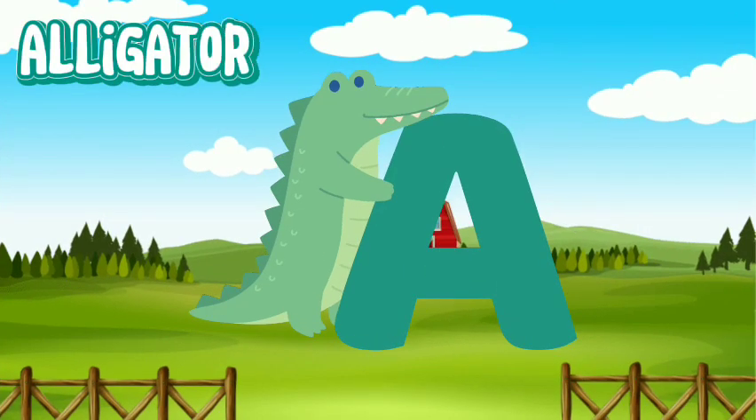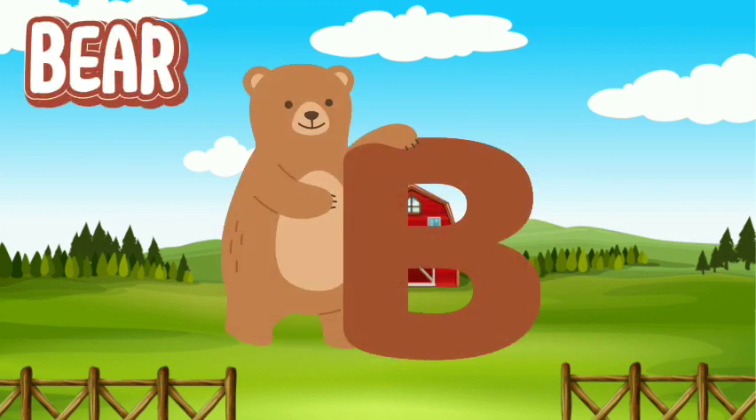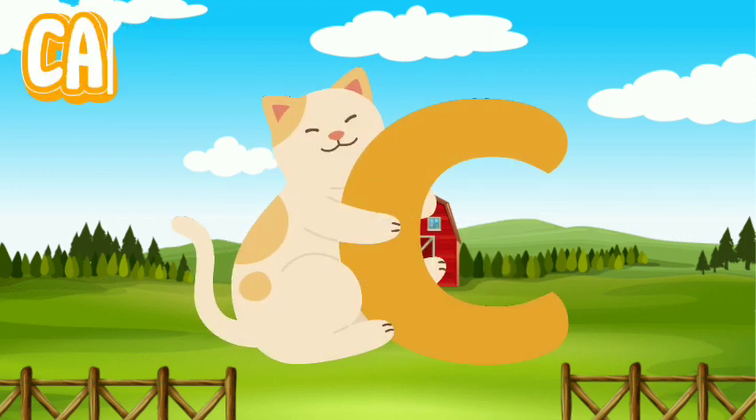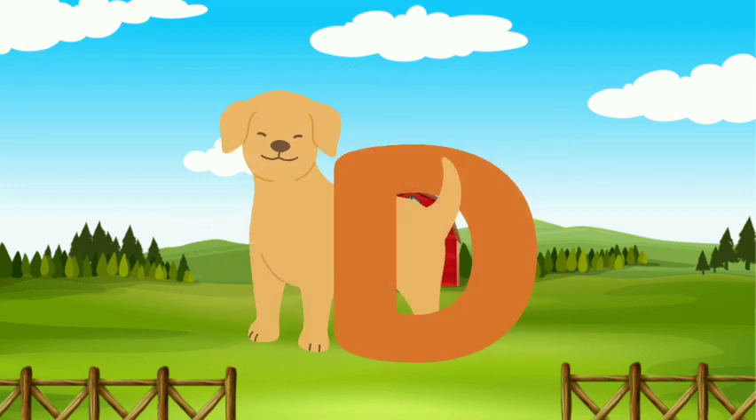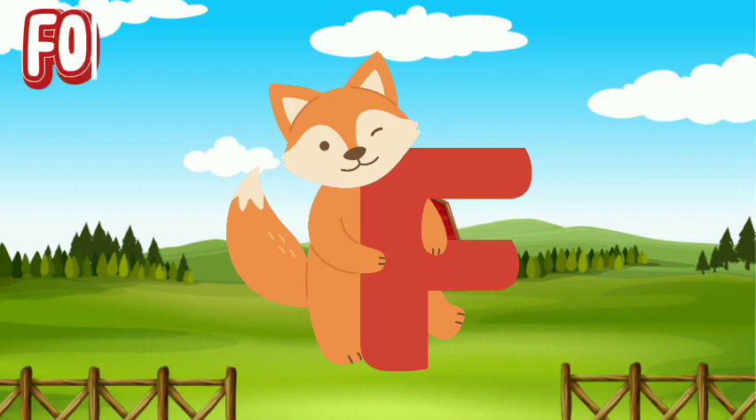Alligator. Bear. Cat. Dog. Elephant. Fox.